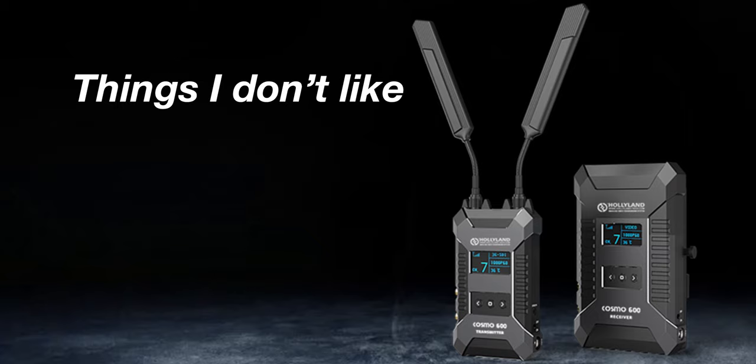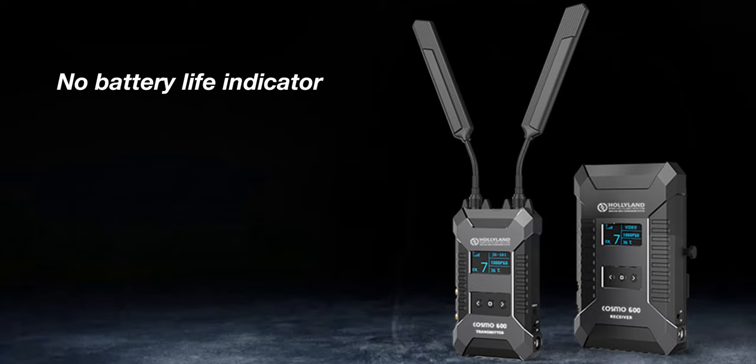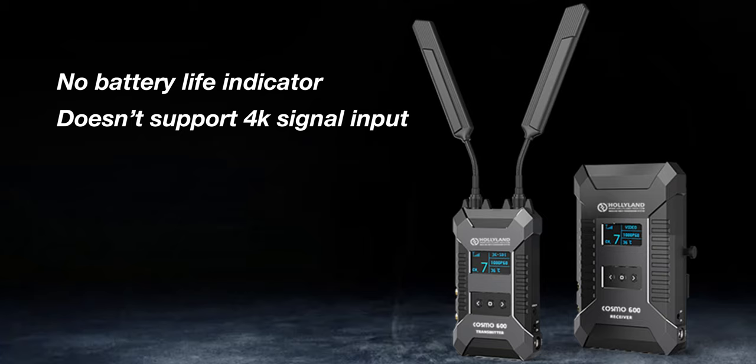Things that I don't like, or maybe a wish list: there's no battery life indicator on the unit, so you have no idea when it's going to die except when the signal just starts going out — that's annoying, and it would be really cool if they could add that feature. It also does not support 4K input, which would be really cool if a future model could support. Maybe it can with other models.